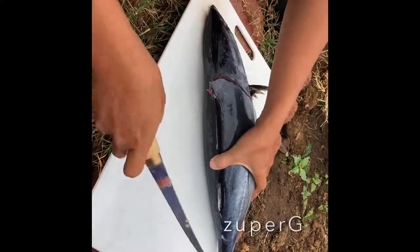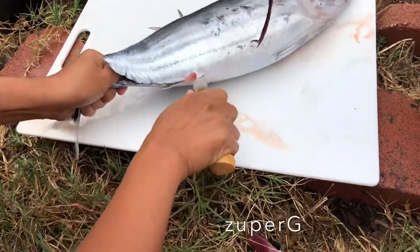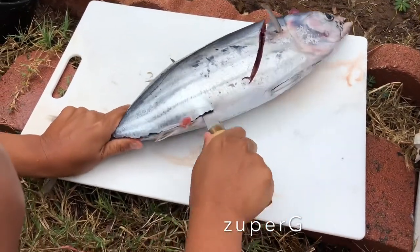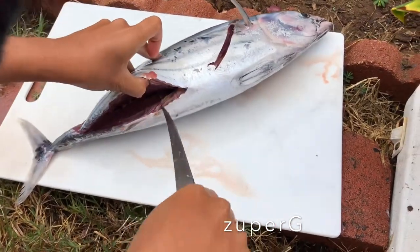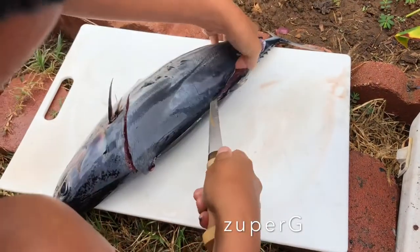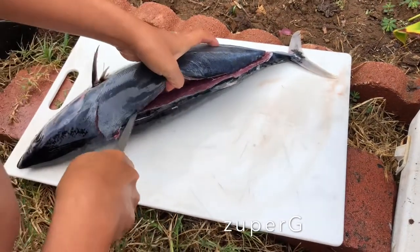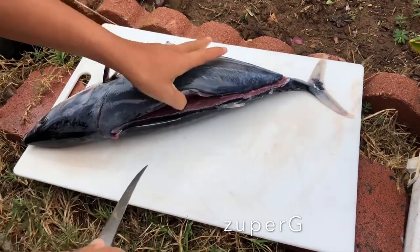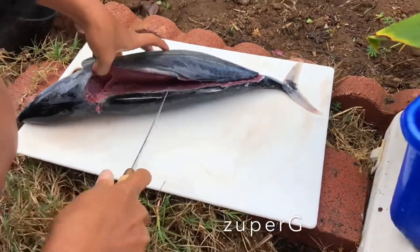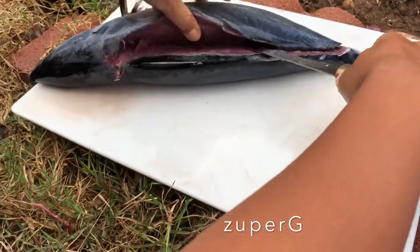I tried to slice on the tail part and it's a bit easier, but the challenge is near the intestine because I don't want to cut that part. So I had to go back to the back again and slice slowly — there you go. This is really fresh fish, but apparently this fish has lots of maggots, that's what they said.